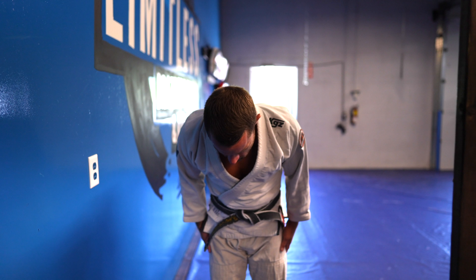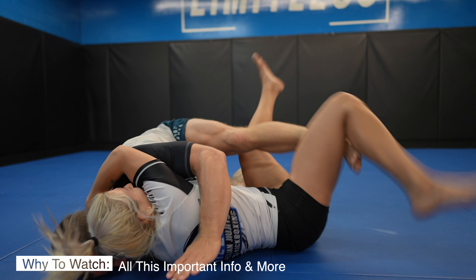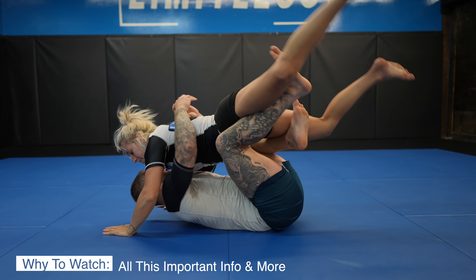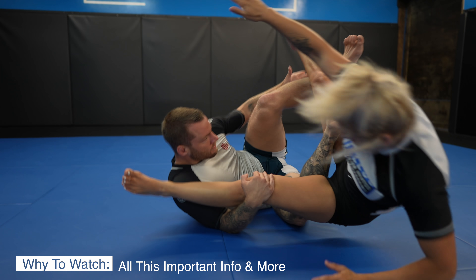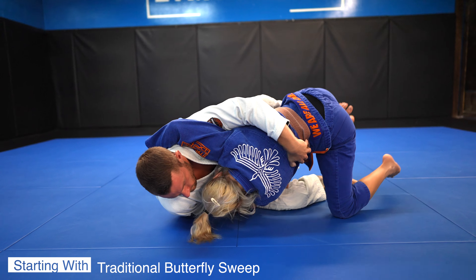What's up guys, let's bow in for class. Today's video is an in-depth look at butterfly guard. We'll be looking at key details of butterfly sweeps, various options from different positions like arm drags, over hooks, under hooks, and more — entries into other positions, entries into butterfly guard, plus submissions and more. You should watch this if you do jiu-jitsu or are planning on starting.